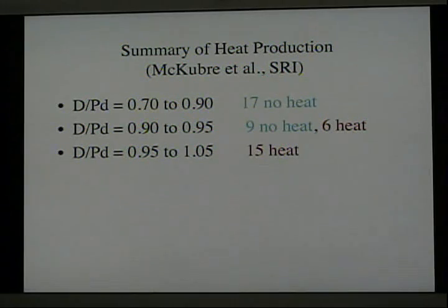Here's another example provided by McKubre. When material that could only get up to a D:Pd ratio of 0.9 was measured, 17 of the samples studied produced no heat. When material was found that could go from 0.9 to 0.95, 9 of the samples produced no heat but 6 did produce heat. Finally, when the rare samples that can reach 0.95 and as high as 1.05 were studied, all 15 of those samples made heat.